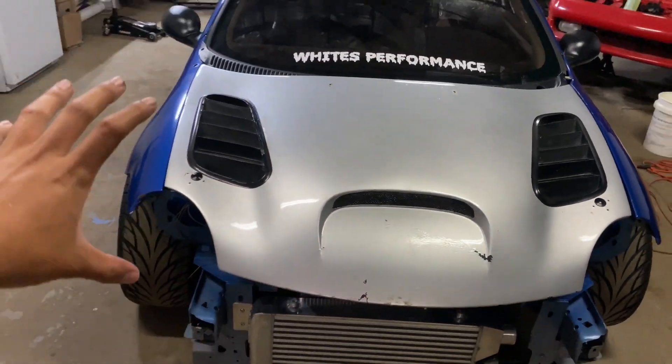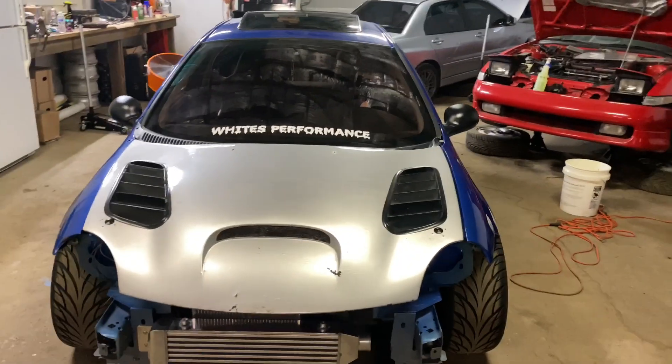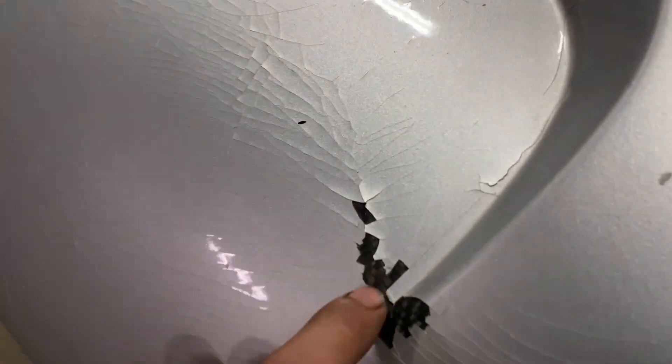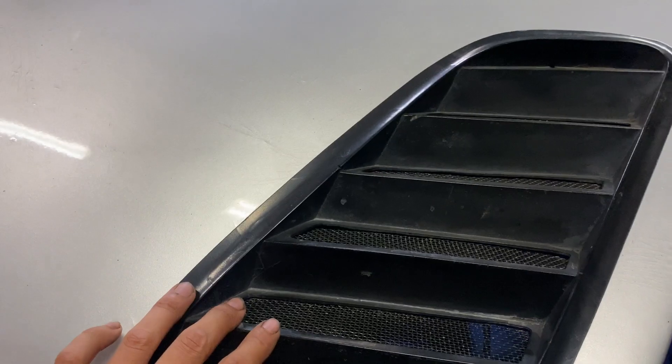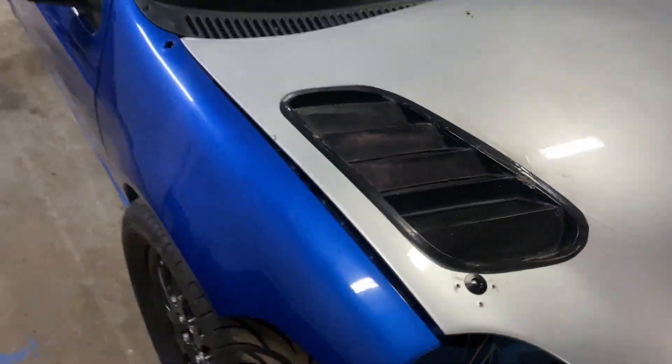I picked up this carbon fiber hood — it is painted silver and I do want to get it wrapped. I picked this up for a crazy deal. It does need some work; the paint is cracking and the clear coat is coming off the carbon fiber. One vent looks fine but the other one is completely cracking. I actually picked this hood up for $50. I drove six hours in total — three and a half hours one way — to go pick it up.